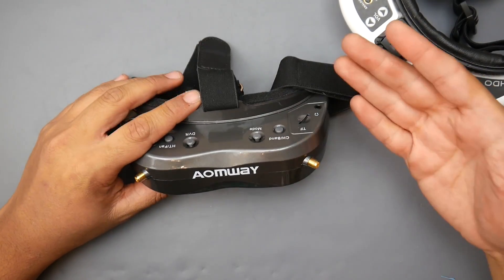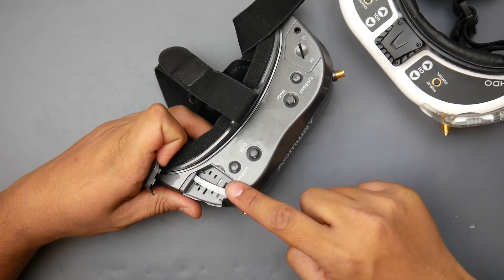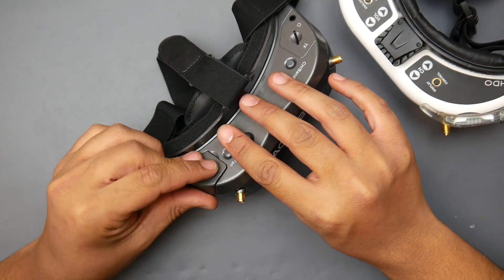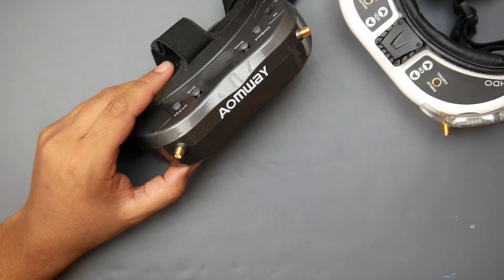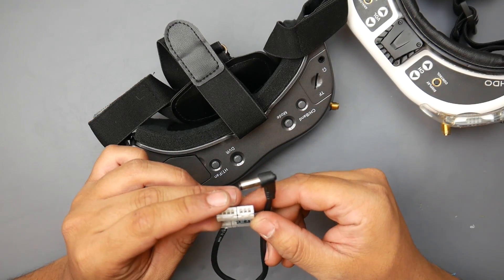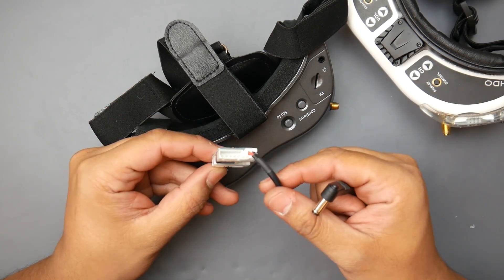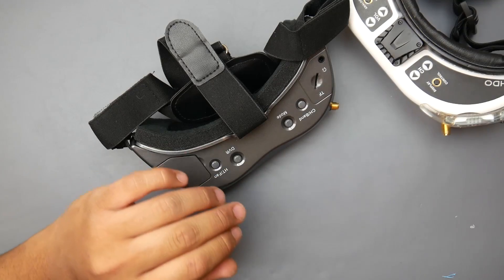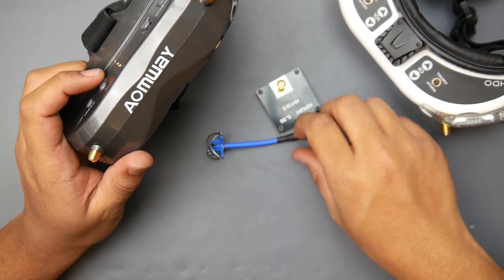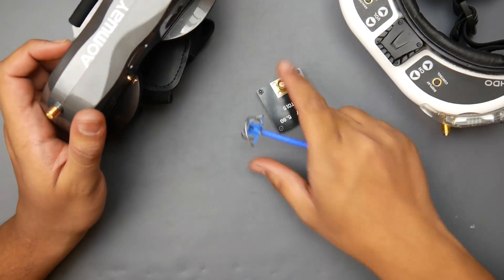The IonWave V2s support head tracking units. There are two versions: the Pro and the regular. The regular version has an empty module bay where the head tracker module would go — that's the only difference. They don't provide a battery, but they do give you a balance charging cable so you can plug in a 2S, 3S, or 4S LiPo. They also include a cloverleaf antenna and a patch antenna at 8 dBi, which is decent.